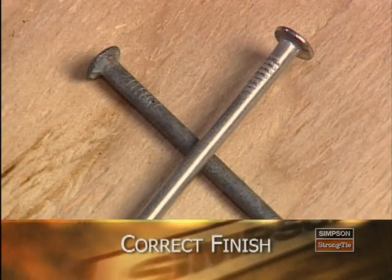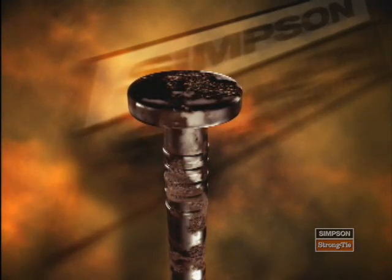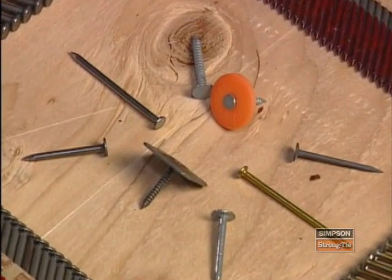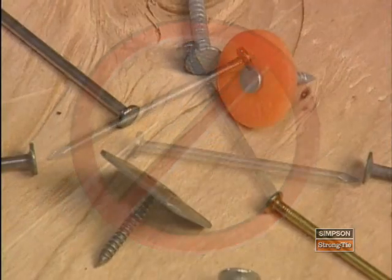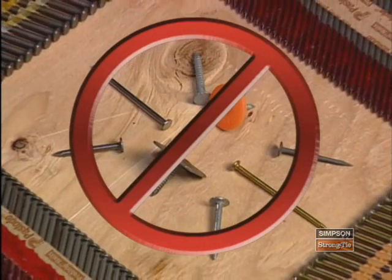And finally, consider the finish of the nail. Galvanized or stainless steel nails may be required for corrosion resistance. Check with your local building department for specific code requirements. It's important to realize that many of the nails found in lumber yards are not appropriate for use in connectors. Examples include drywall or sheetrock nails, roofing nails, and small common nails like the six-penny nail. These nails lack either the length, thickness, steel composition, or coating needed, and they substantially reduce the load capacity of your connectors. Remember, the incorrect use of fasteners is the single most common mistake made during connector installation.